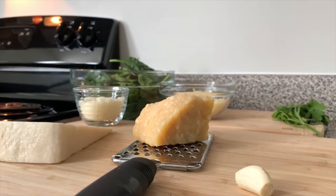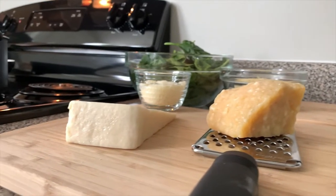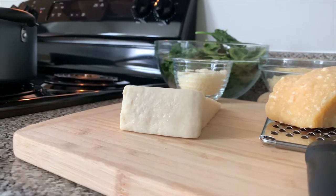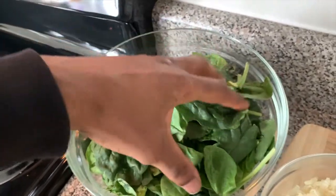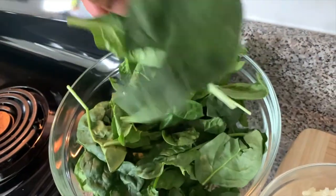It took me about two weeks to learn how to say that, but we keep moving. Pecorino Romano cheese, and I'm adding fresh spinach to help balance things out. I won't hold you up any longer — let's go ahead and get started.